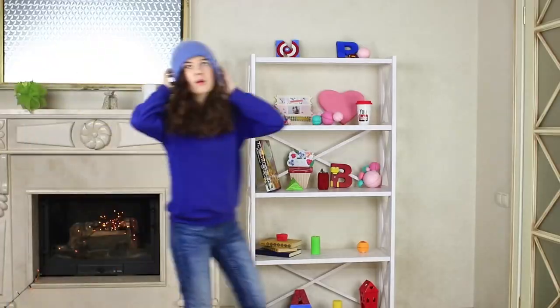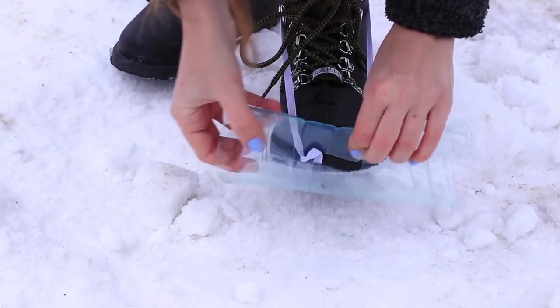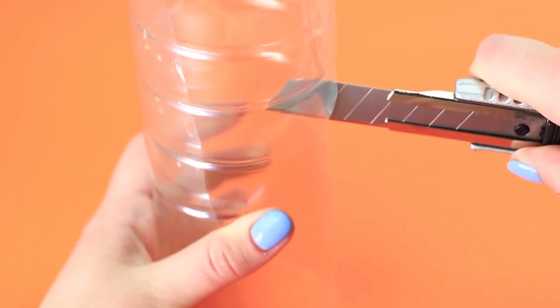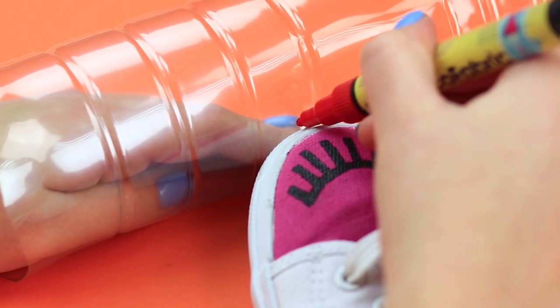Hooray, it's snowing at last! I want to go out immediately. How do you avoid getting stuck in a snowdrift? Use DIY snow breakers. Take a plastic bottle and cut off the top and the bottom. Cut the plastic cylinder in half. Put each of the halves onto your shoe and mark the toe box. Cut out the holes.